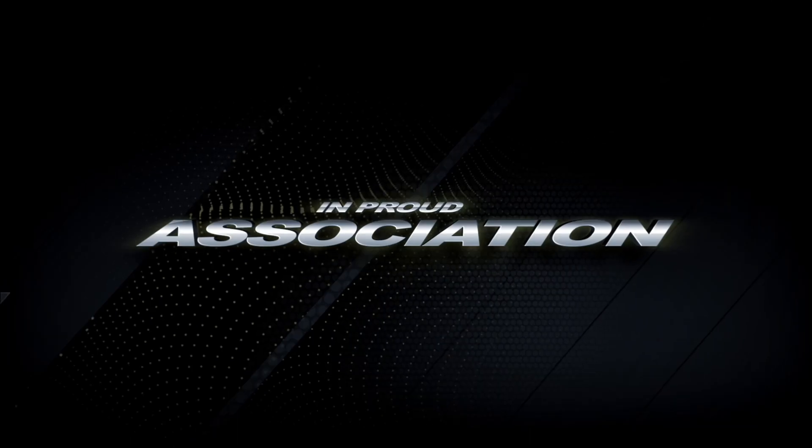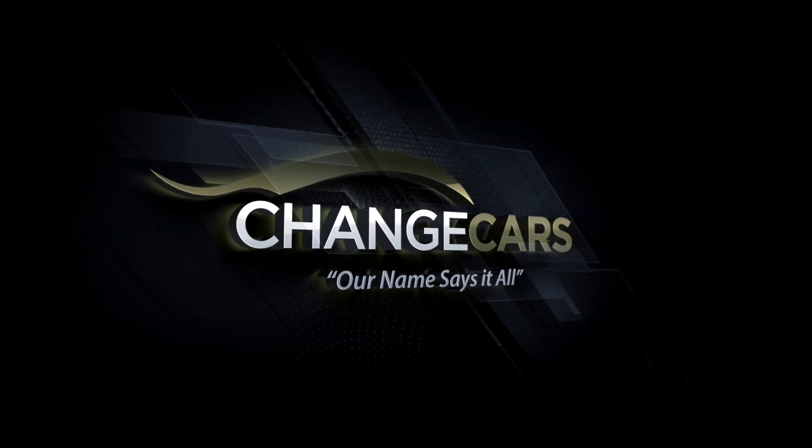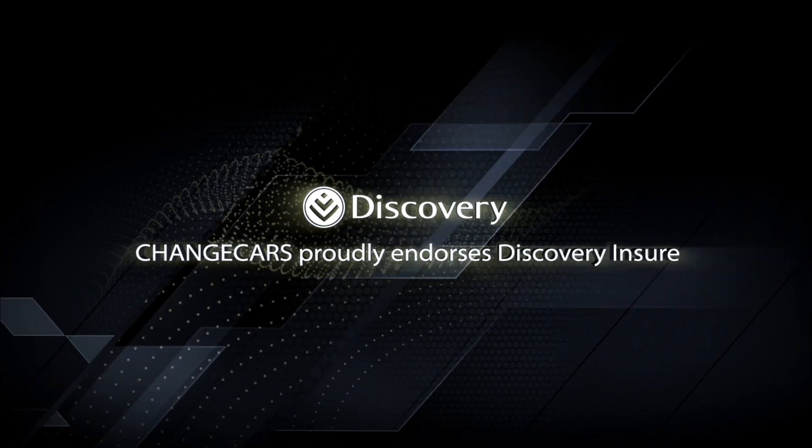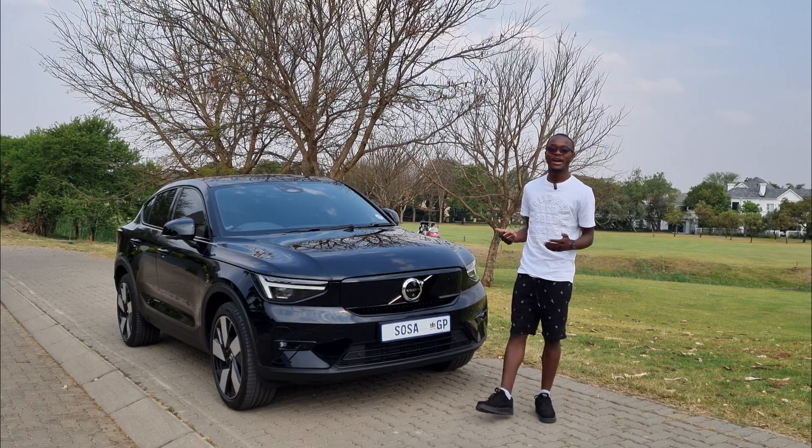Switch Off South Africa is empowered by Change Cars — a trusted online website that works with trusted dealers — and the best insurer in South Africa, Discovery Insure. Welcome back to Switch Off South Africa, I'm Nikki Nash as always.